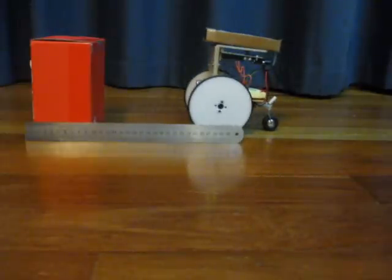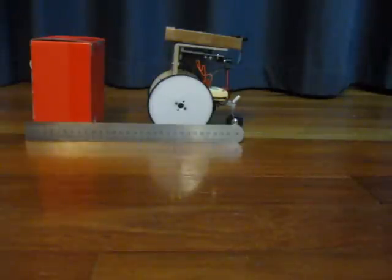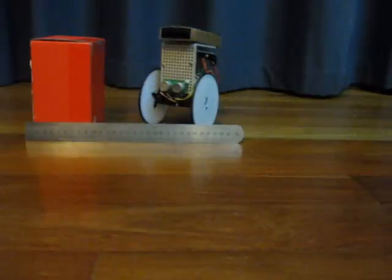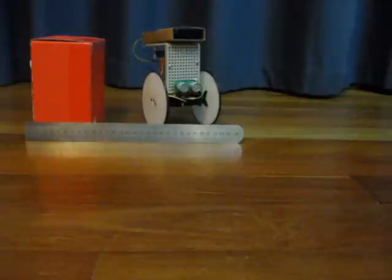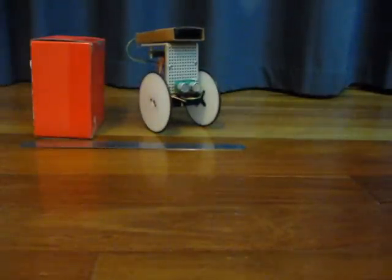Move forwards, and forward again, and there we have my robot — moving forward, moving backward.